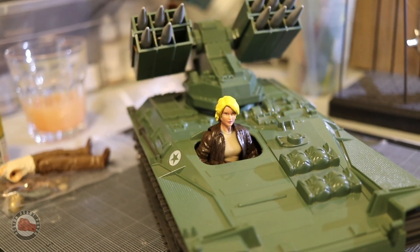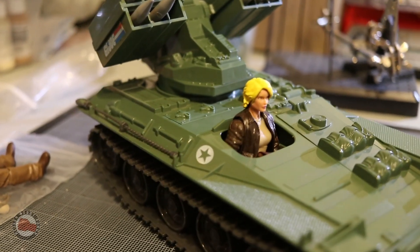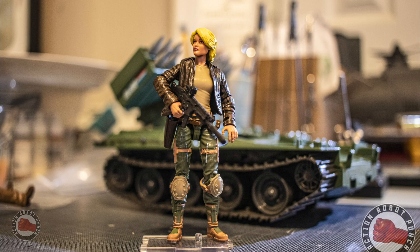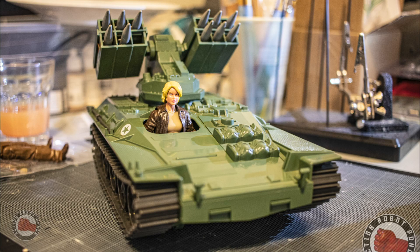I learned a lot taking apart different figures, breaking figures, and figuring out ways to fix that. I hope this was useful to somebody — maybe it'll inspire somebody to take their first dive into customizing a figure the way it did for me. There are definitely a couple of takeaways, and I definitely hope to do more custom characters in the future.